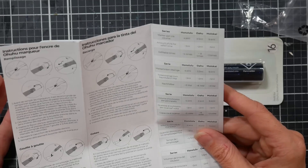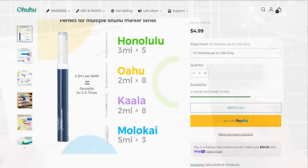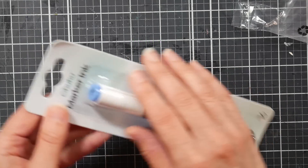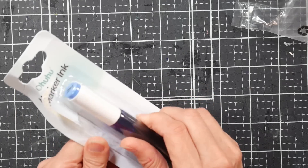The instructions also tell you how much ink to put in each marker, which we'll get to. And then we've got this little blister pack with our ink refill inside.